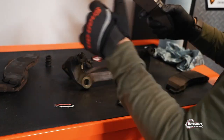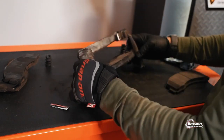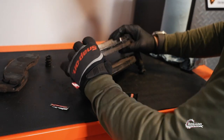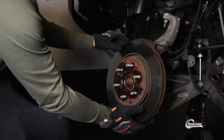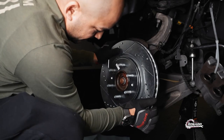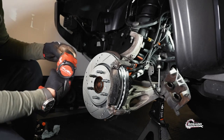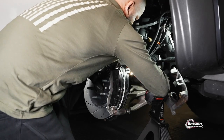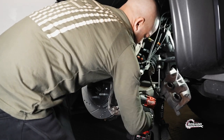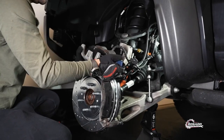These are the new ones. Now we're going to install the rotor and the caliper. We're also going to push the piston back to normal.